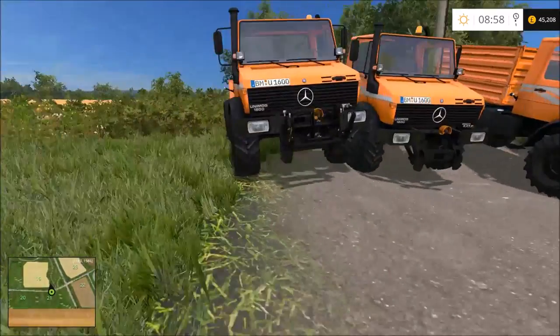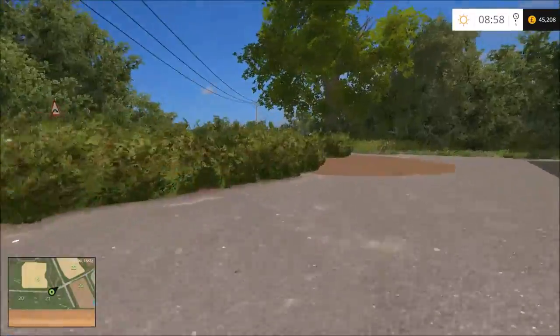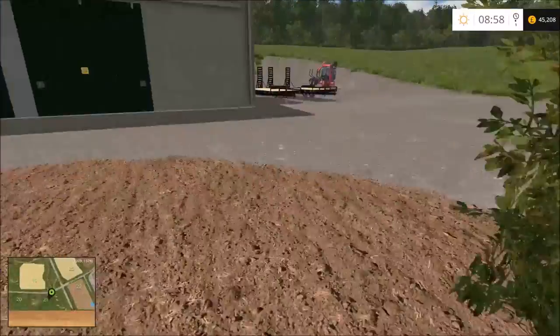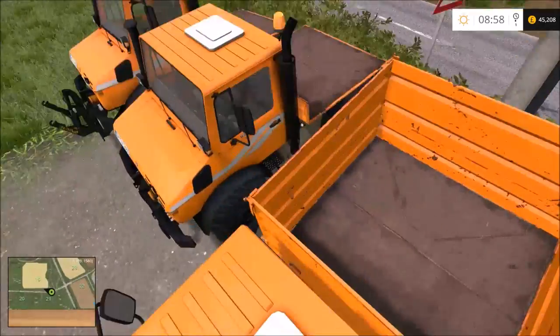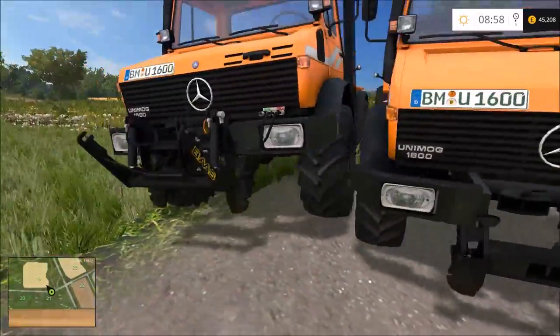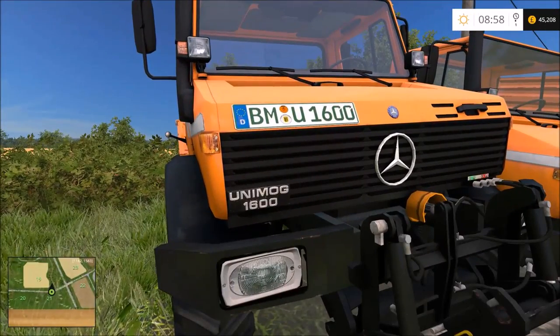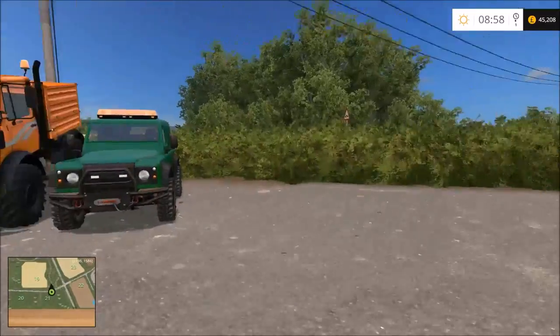Hey guys, welcome back to Thornton Farm. In this series we're going to be taking the role of the council and a lawn care company. We've got three Unimogs in different configurations - one with a tipper on the back, one with just a flatbed with no linkages, and one with the linkages. They're all modded Unimog 1600s.